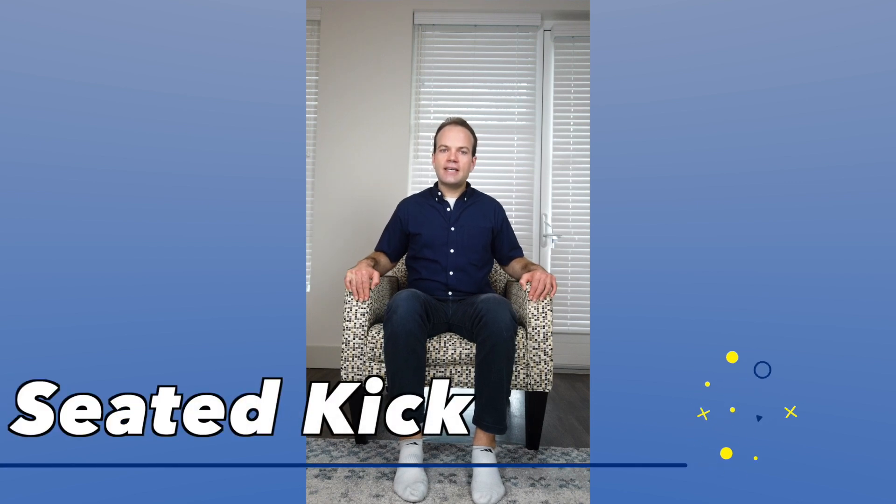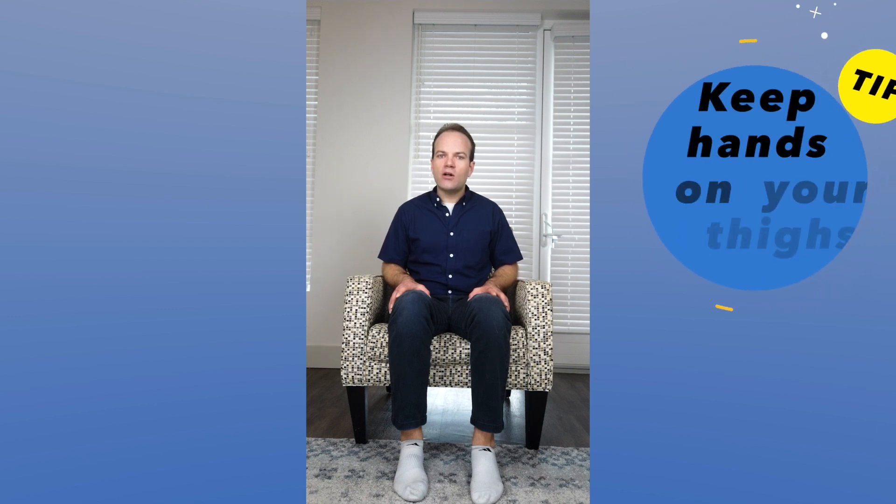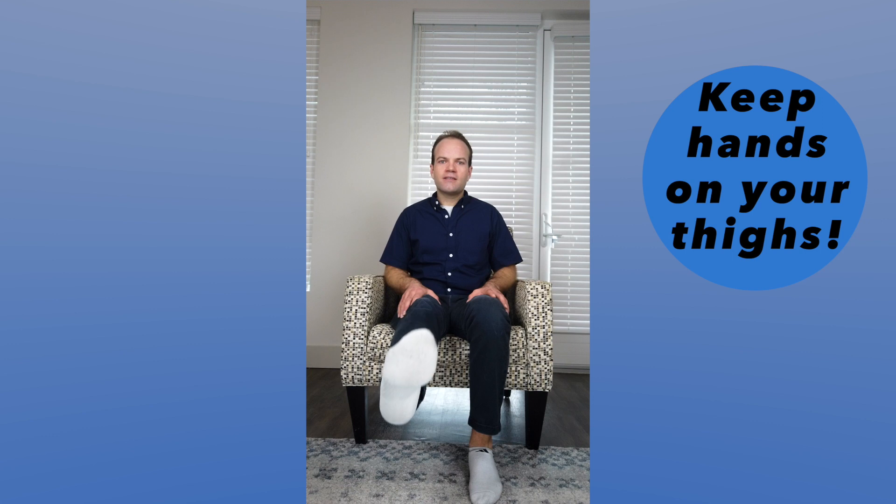The second exercise is what's called a long arc quad, sometimes referred to as seated kicks. To do this, make sure that you're keeping your hands on your thighs. This will allow us to strengthen these muscles more quickly and effectively through the principle of tactile facilitation. So kicking out, kicking out — again, trying to sit tall.